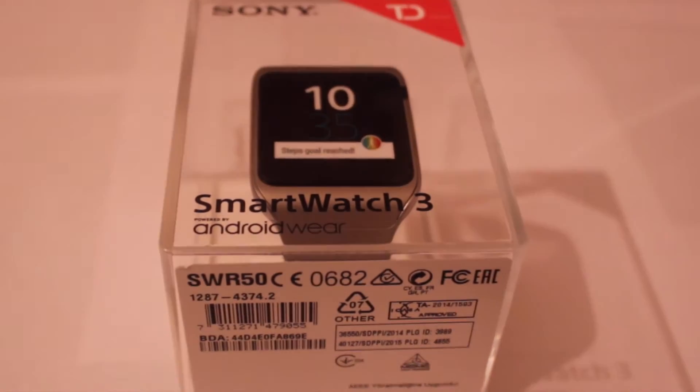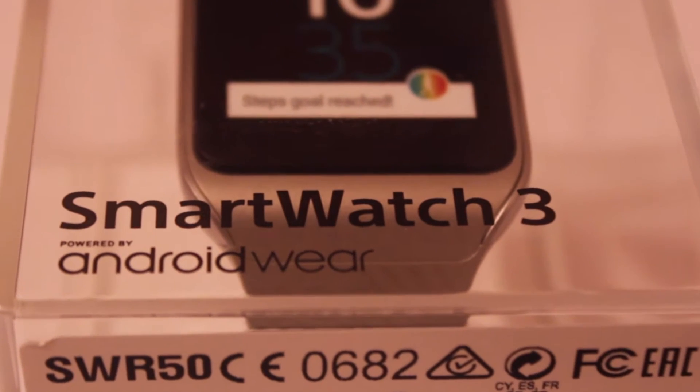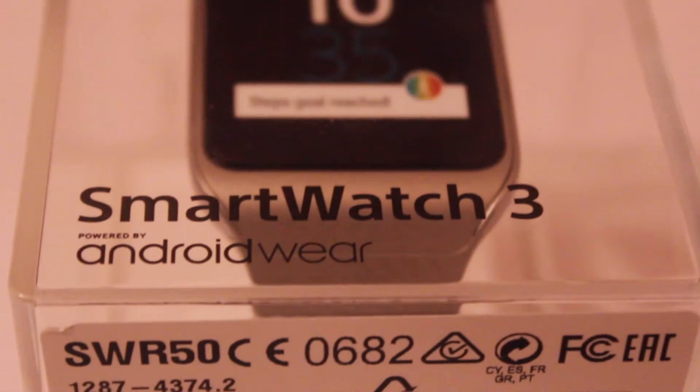Hello everybody, this is me. My unboxing video here today, and today I'm going to have the unboxing of the Sony Smartwatch 3 powered by Android Wear.